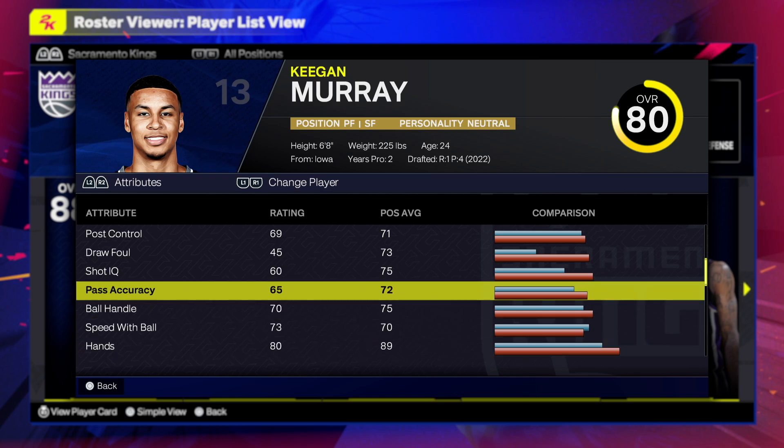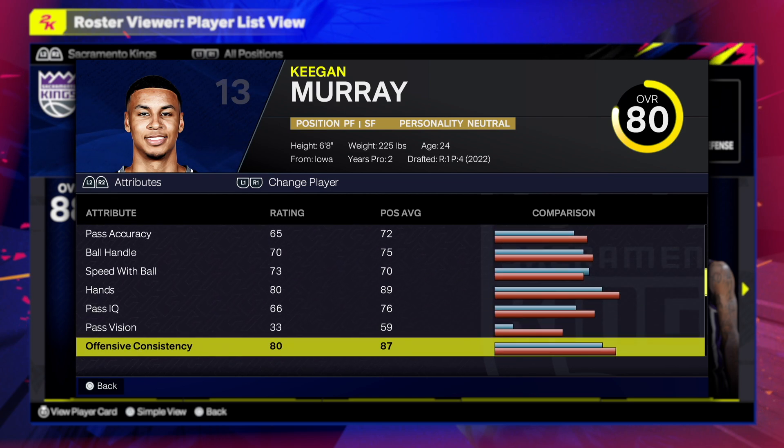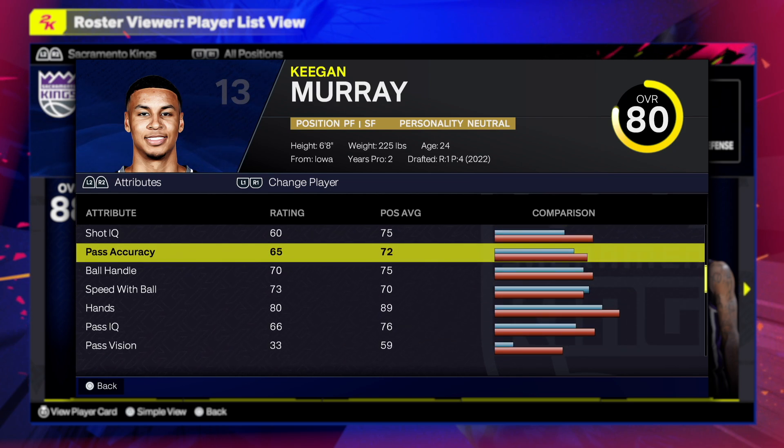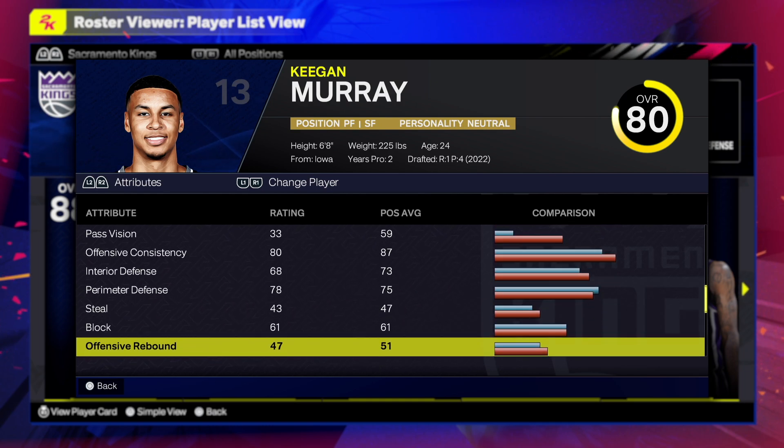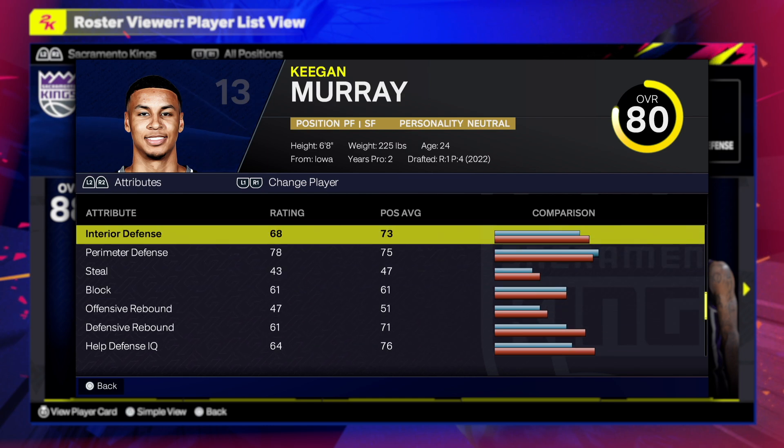For post control we have a 70-69, that's gonna be good. Playmaking: 65 pass accuracy, 70 ball handle, 73 speed with ball — you can put the ball on the floor and get to any spot you want on the court, whether you want to shoot, dunk, or facilitate. This is gonna be more than enough to get the job done.